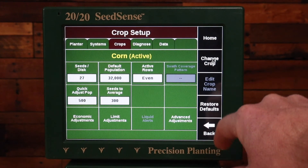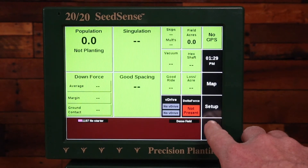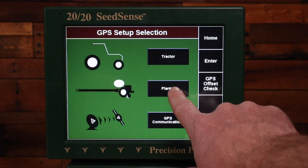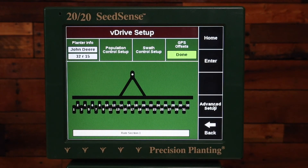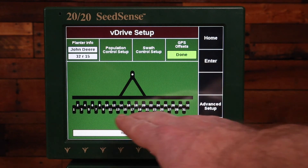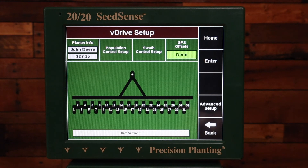I can hit enter and go home. There's a place I can verify that these settings are correct. If I go back to Setup, then Systems, then GPS Planter, on this side you'll have either V-Drive or Row Flow setup depending on what you have on your planter. Here you can see a pictorial representation of how the planter looks, and you want to verify that this is correct for your planter. I can see here that my even rows are closer to the tractor, my odd rows are farther away, and my extra row is over here on the left-hand side. Make sure this matches how your planter actually physically is.